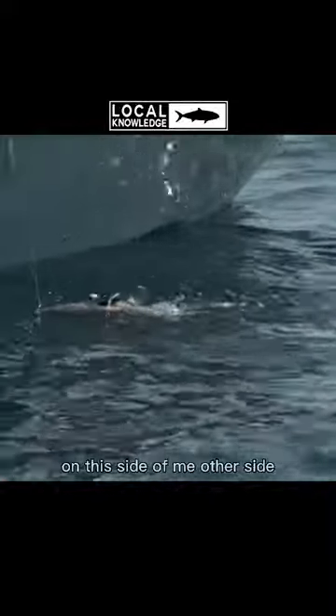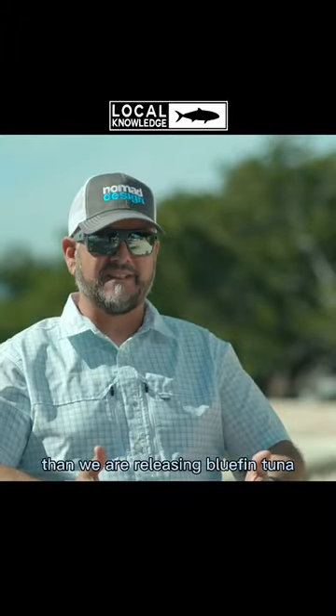Where are the pliers? Just come right here — on the other side of me. He's going to free himself here. One of the things that Rush and I quickly learned on this trip is we are much better at killing bluefin tuna than we are releasing bluefin tuna.